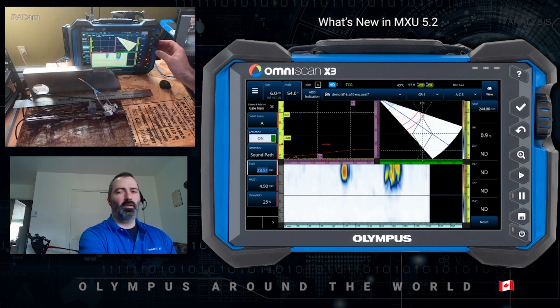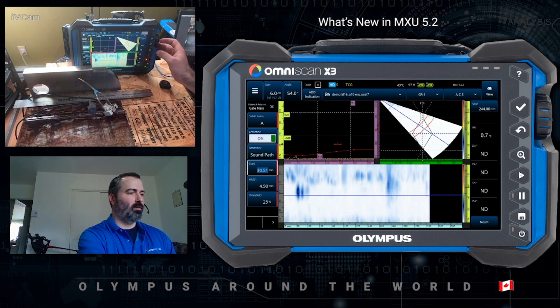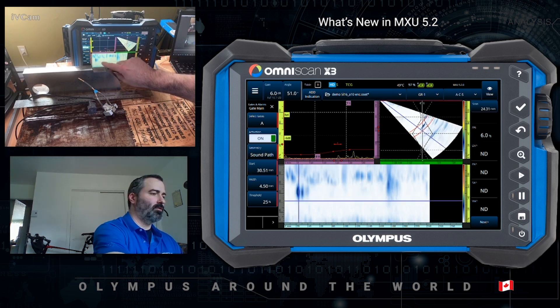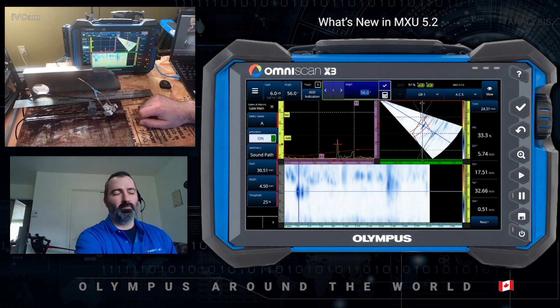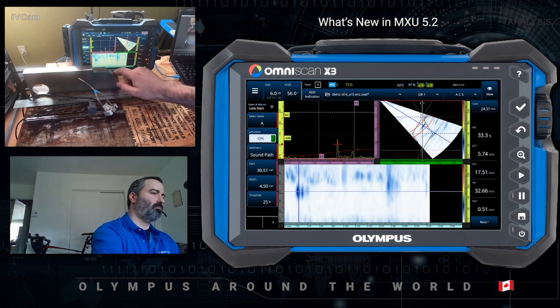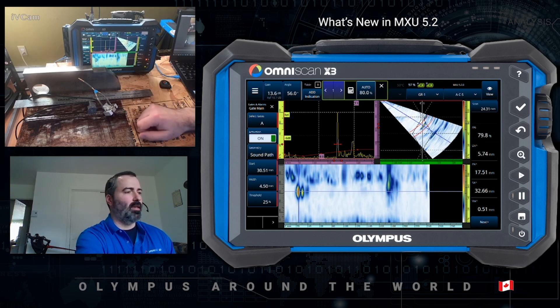So in this case, before the root signal, I should say, then into the volume of the weld — there's this little guy right here. Set data cursor, moving up and down, making sure I'm picking my signal — a slag inclusion. So if I want to move ahead with the sizing of this indication, you can move on and use the Auto 80% once again and do the minus 3 dB or minus 6 dB sizing method, depending on your procedure.